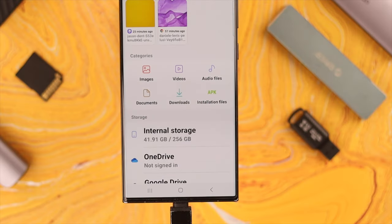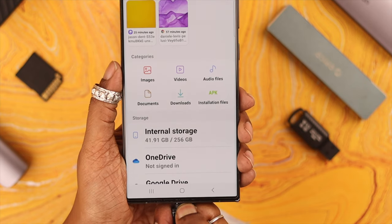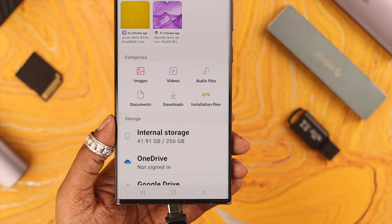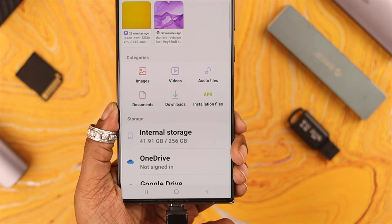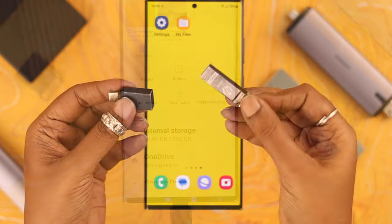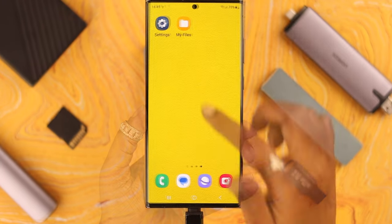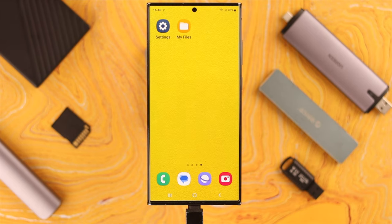First, when the OTG or USB device is not working or showing, simply eject the device, wait for a while, and then insert it again to your phone to see if that started working. If not, make sure all the USB devices you're using — including the adapter — are fully functional and working properly.